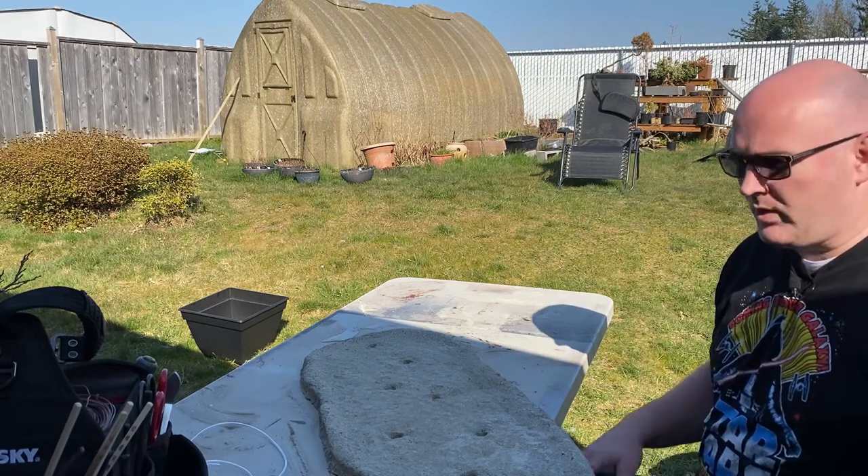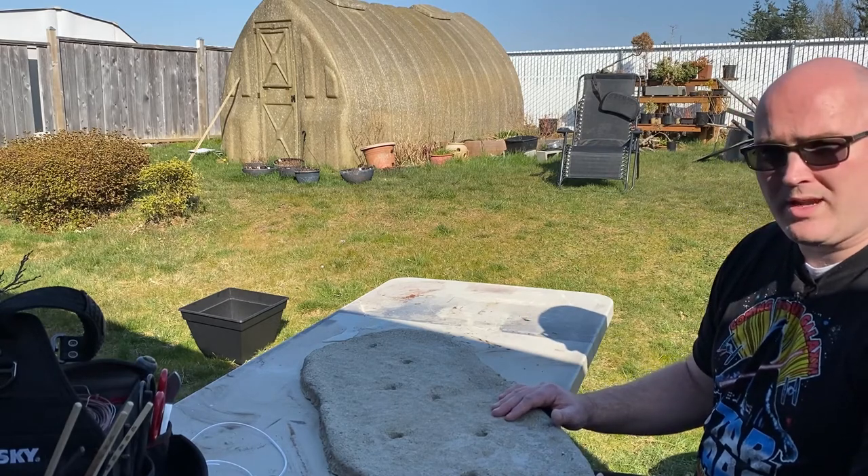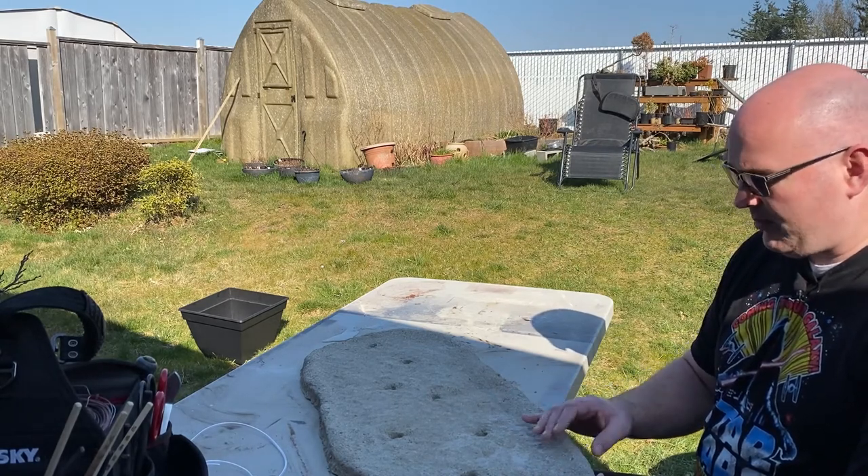Hi folks, Caleb here with DIY Bonsai. A quick update video showing you what is going on with this Hyper Tufa tray that I made. It's been a few weeks, maybe four weeks since I put this together.